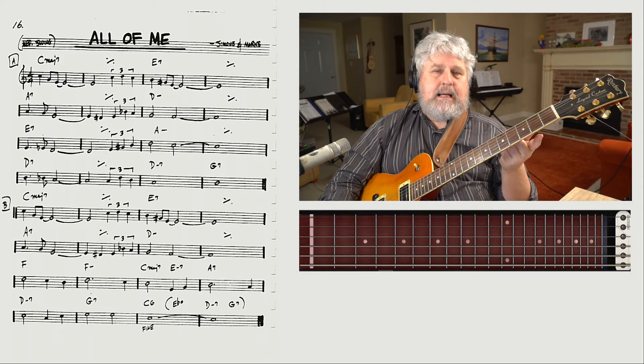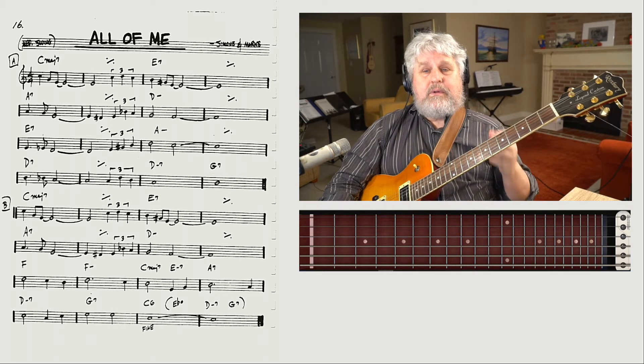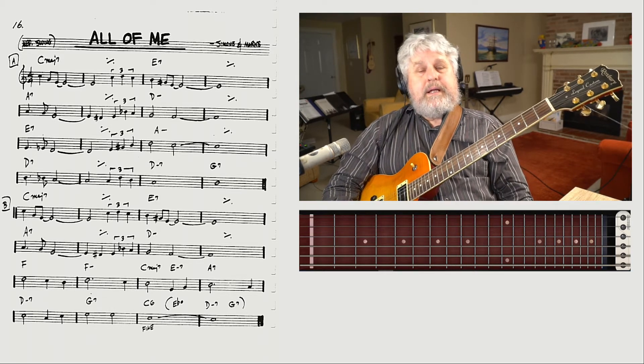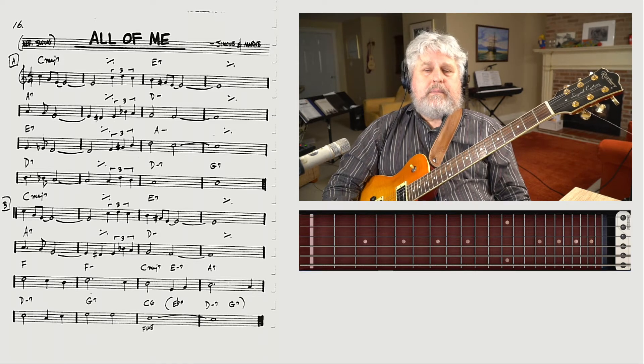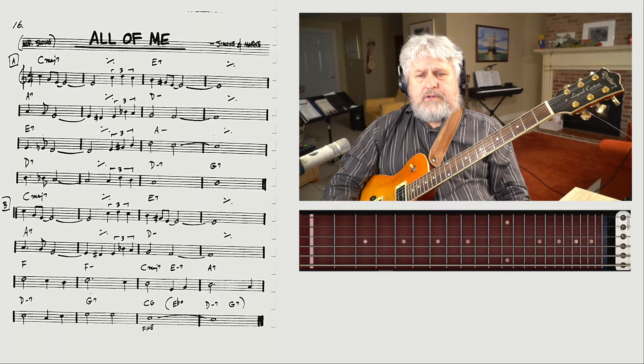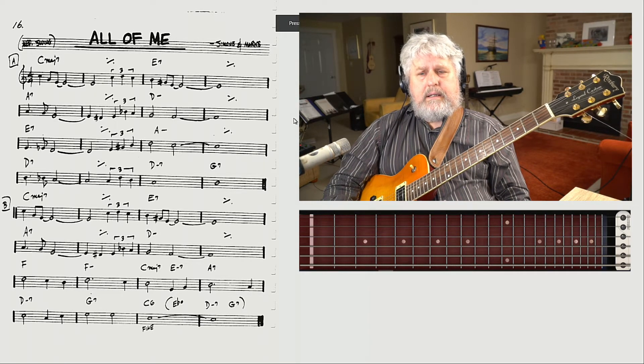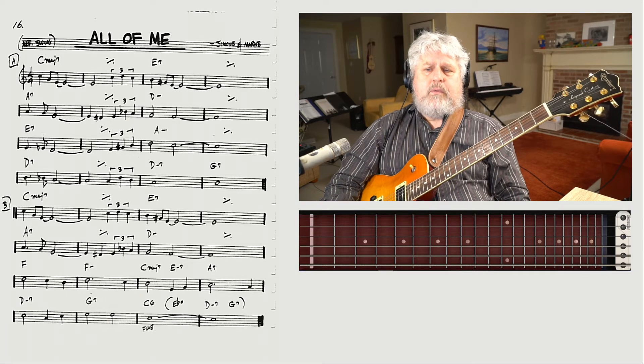I would guess that may have taken about five minutes. My guess is that the next eight measures is going to take us even less time. At measure 9, we have E7 — and we know that E7; we've played it before. So it's our first repeated chord.